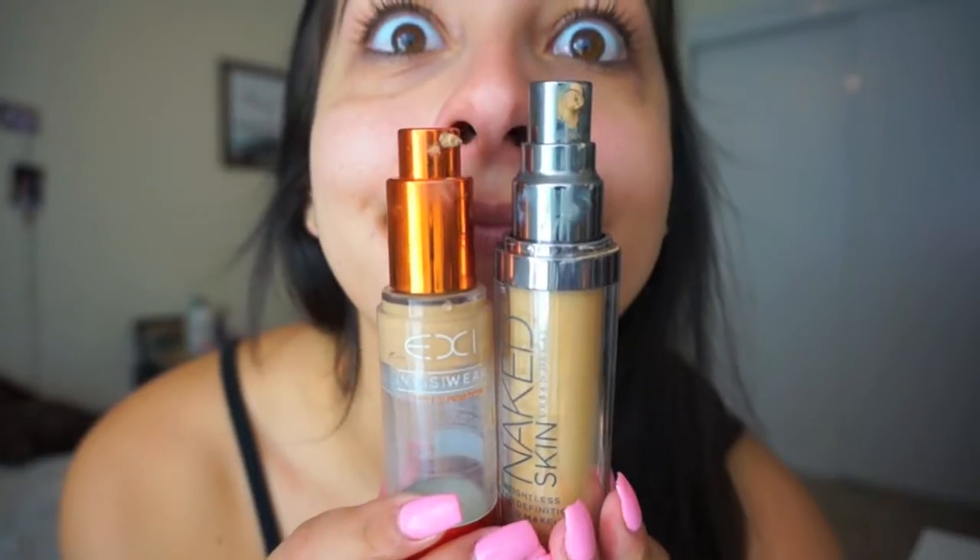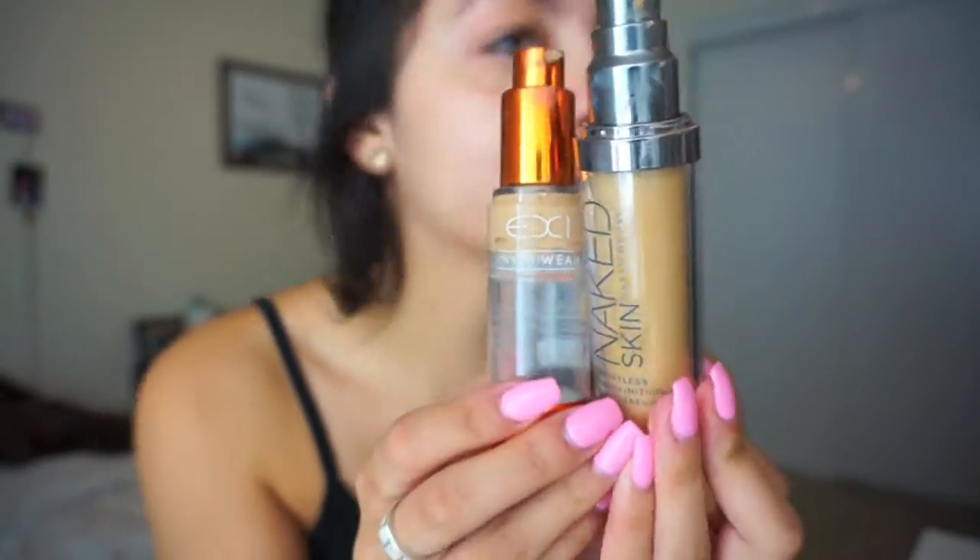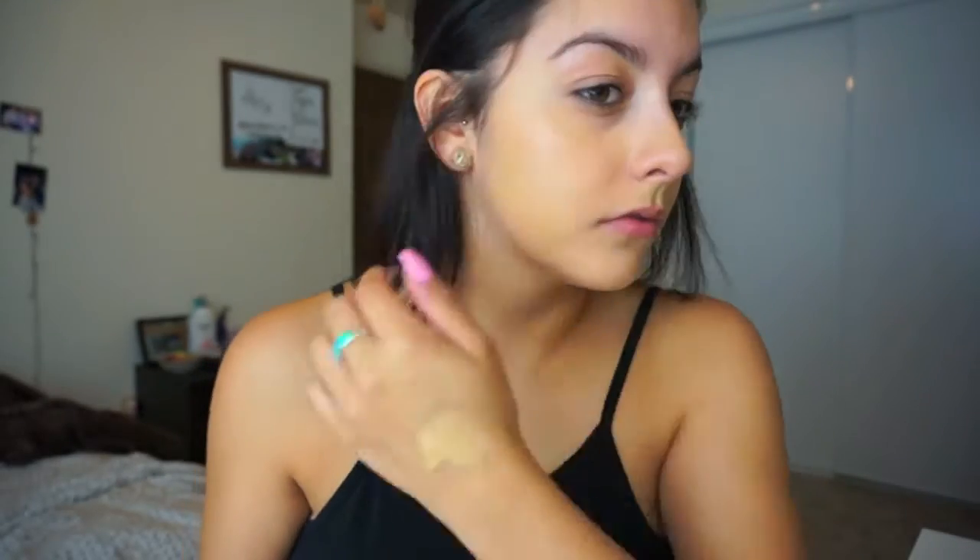First, what I like to do is prime my skin with a radiant primer since I have dry skin — I like to give my skin a little bit of a glow. Then I'm going to do a weird face, then take EX1 foundation and Naked Skin foundation and mix them and pop that on my skin with a beauty blender.